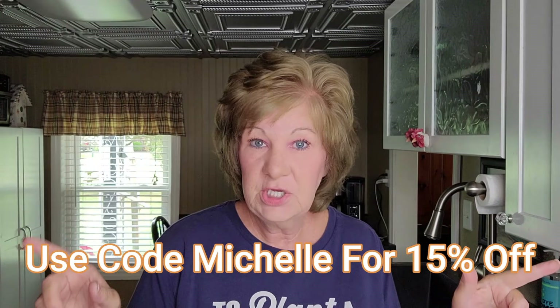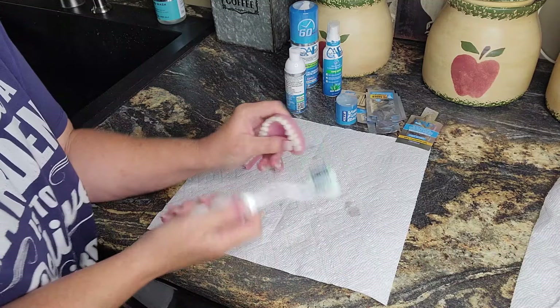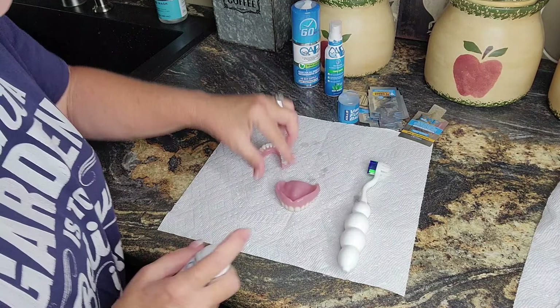You still need to soak your dentures in plain water overnight. I've been soaking my dentures overnight in plain water, and I'll brush them when I put them in and again when I take them out — though you only need to do it once, either before putting them in or when taking them out. There's a link in my description, and if you use code MICHELLE you get a percentage off.